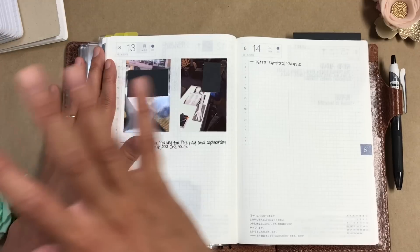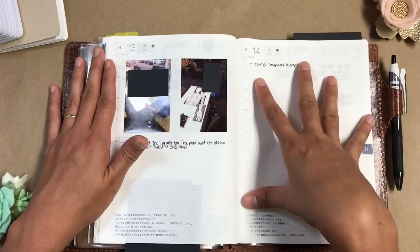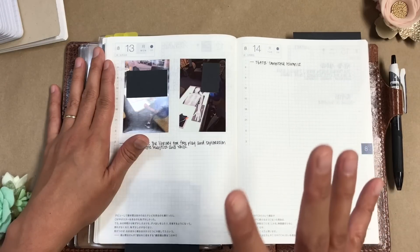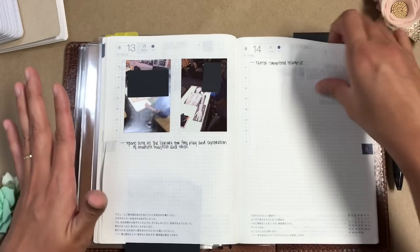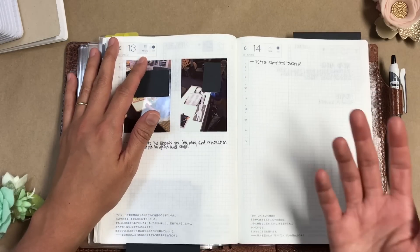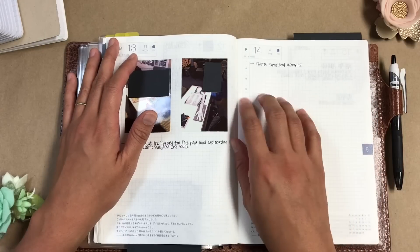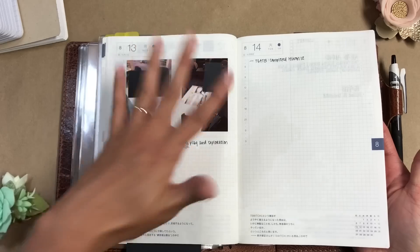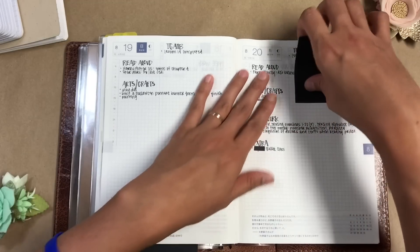My plan was to use the monthly and weekly spreads for future planning — on a particular day I'd refer to those to figure out what I wanted to do, and what actually happened and got accomplished would be written on my dailies. But it turns out I just don't need the monthly and weeklies at this point. Our schedule is pretty basic — my kids are pretty young, so as long as we can do a lesson pretty much daily from our curriculum, we're pretty good to go.